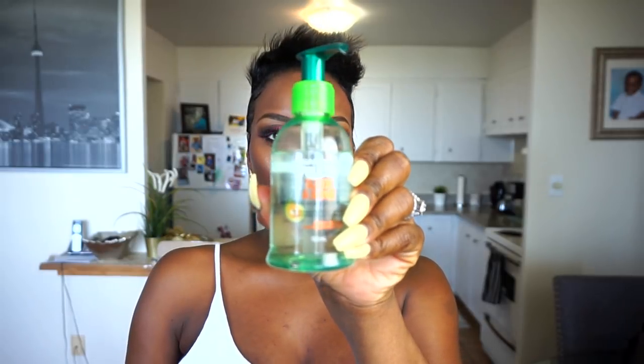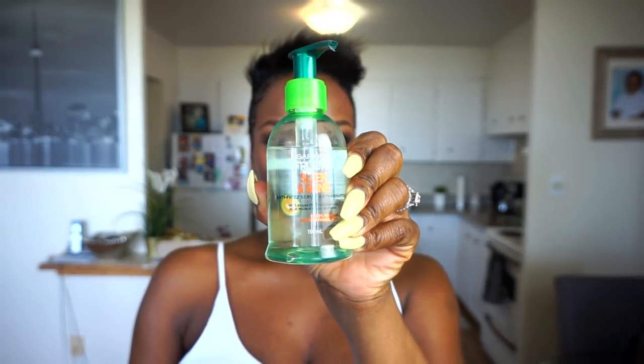So next I'm using the Sleek and Shine by Fructis — I believe it's Fructis or Garnier. It's a serum; it works as a heat protector, it adds some shine and slip to my hair. So I'm just running that through the back, the sides, and all over — just anywhere that I will be using a flat iron.